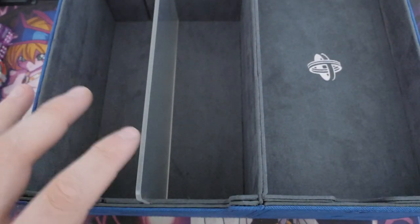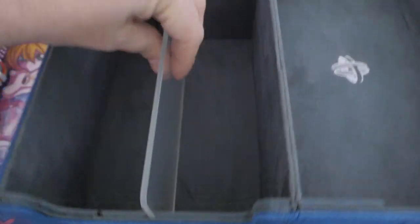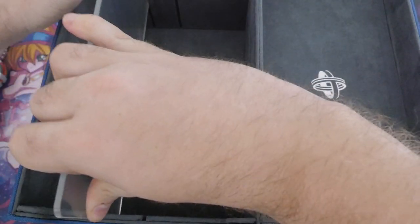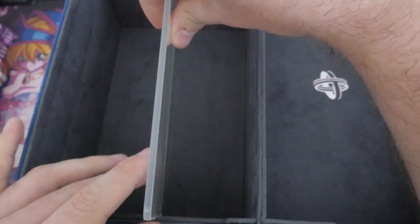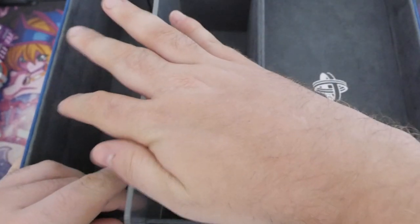Straight away, it seems like there's a lot of space in here. This one's got two different slits, so I can move this piece of separation plastic across to change the size of what you need. That's probably doing like an 80-20 split, and this I would assume is a 50-50 split, which is probably something I'm going to keep to.